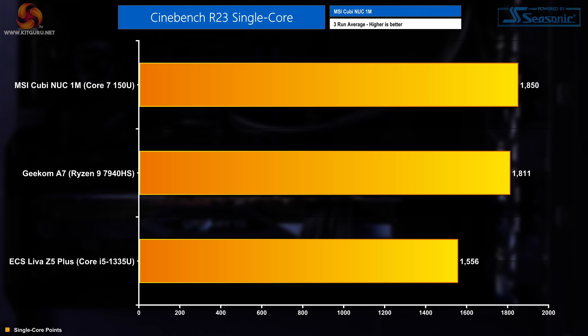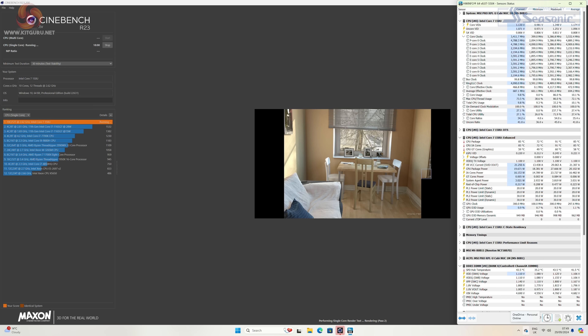Switching to single-core performance flips the script. The Cubi scored 1,850 points over a 30-minute sustained Cinebench R23 benchmark, putting the MSI machine ahead of both the Geekom and ECS offerings — a pretty strong result. Clock speeds during this workload boosted to 5.4GHz on the P cores, then sustained roughly 5 to 5.1GHz, while efficiency cores averaged around 3.6GHz when boosting.